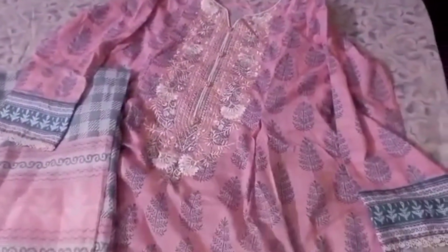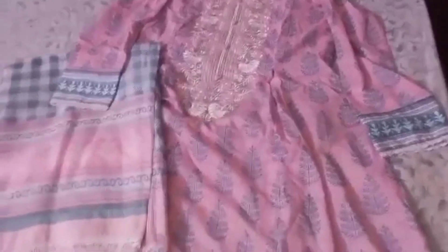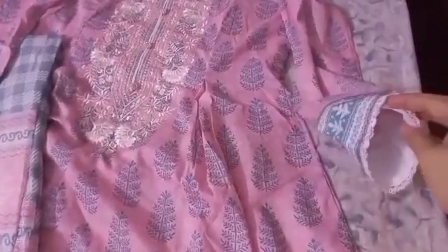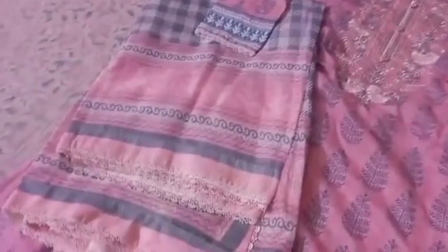Now, this is a frog, and it's on the front and back. You can see it. This is the sleeve. It's a churida pyjama.